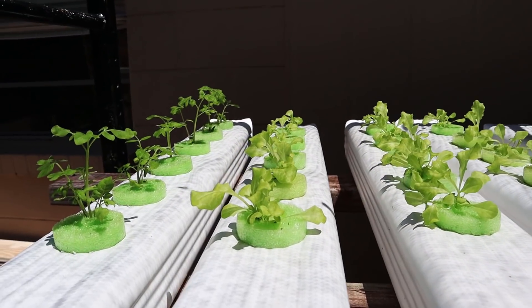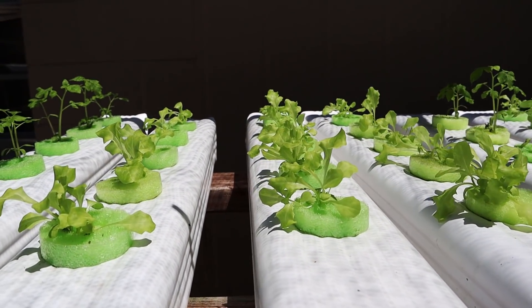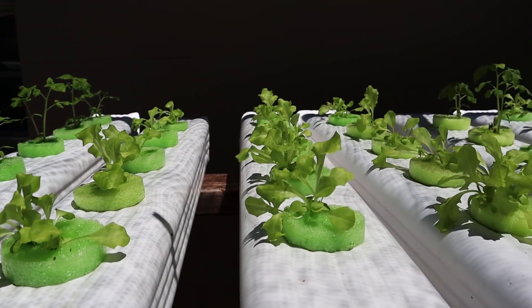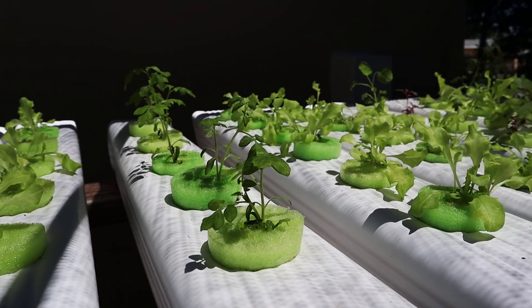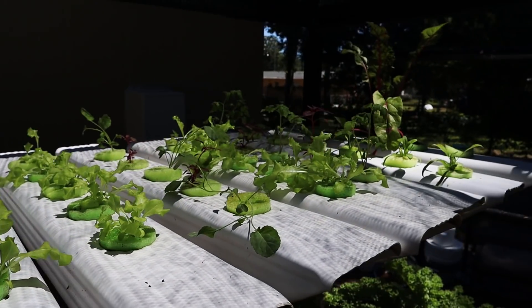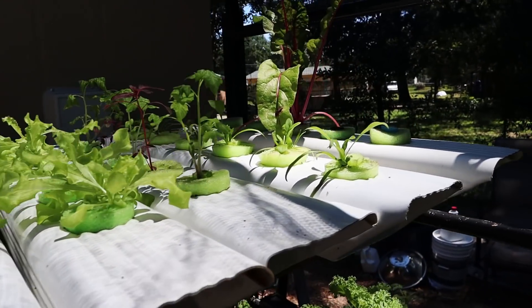Once you get all of these planted out, you're not going to have to do anything to this for about a month at the very least. You can see they're doing pretty good and I haven't done anything to it - they're just sitting here. Now we're going to let these go for another couple of weeks and we'll come back out here and give you another update.